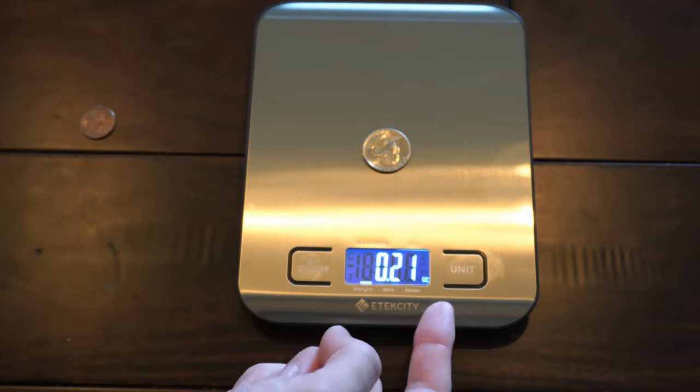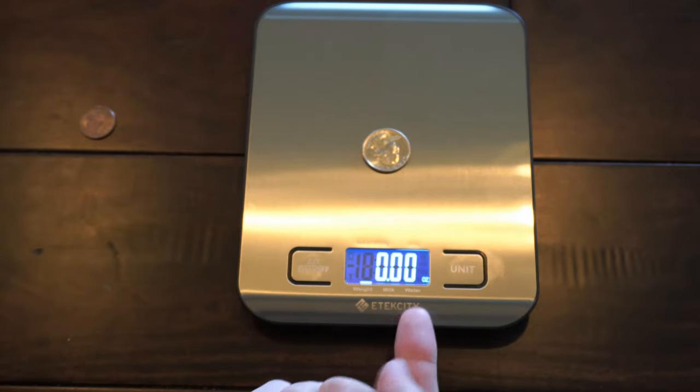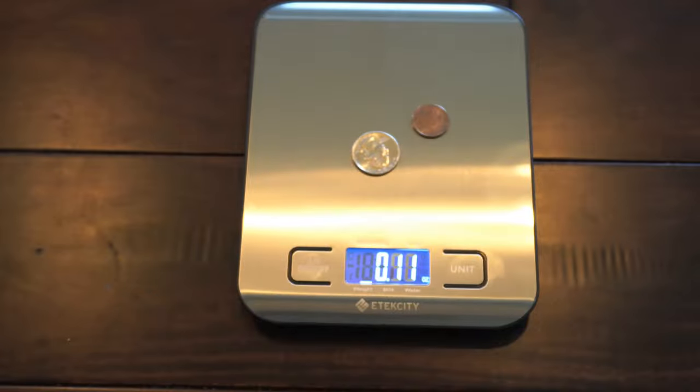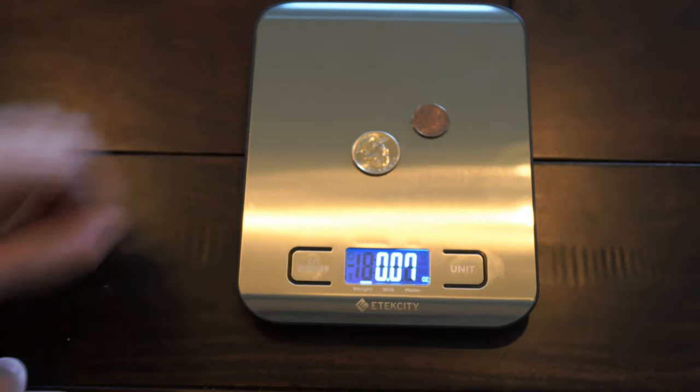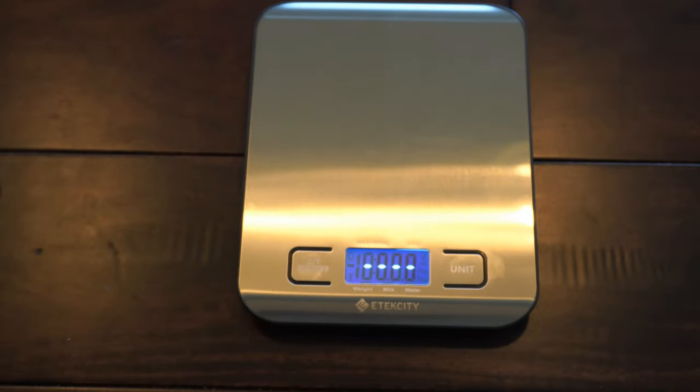So if I have this quarter on — I have it in ounces right now — this is 0.21 ounces. If I press this, it will zero it out, and now this will be zero. So anything I add now, it will go ahead and get the new weight for it. You can just press this and zero it out — it's very easy to use.